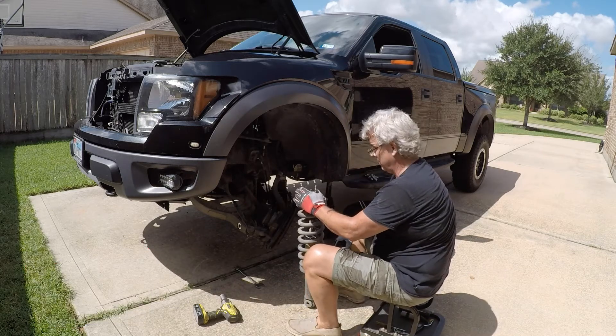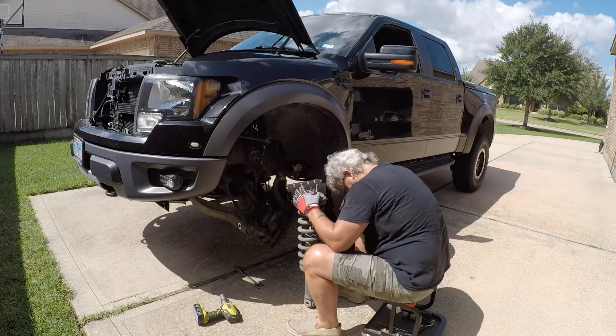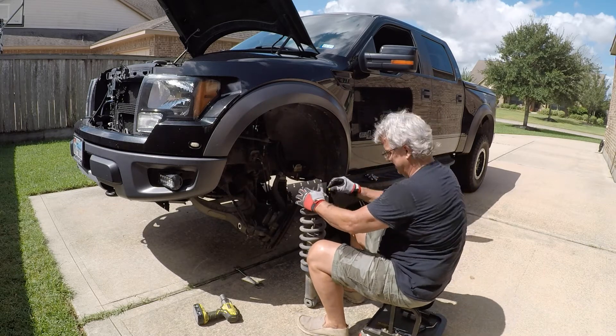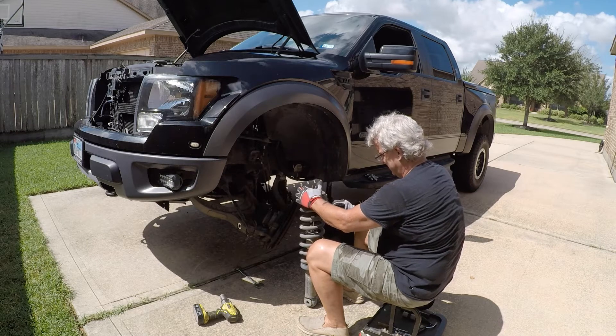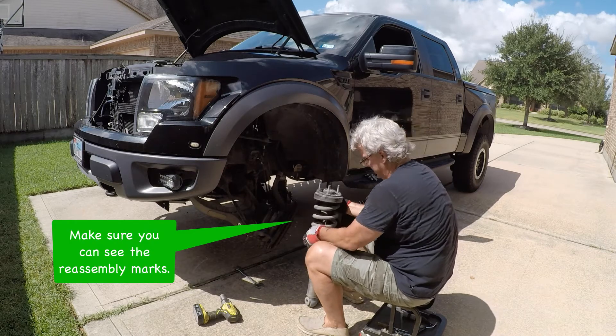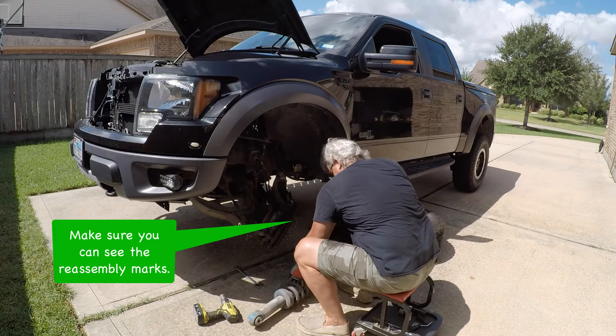Now all I'm doing is making sure the marks that I made while it was in the truck are still there — they haven't been worn off from me working up there. I'm making sure I mark the spring, the top plate, and the ring at the top, just to make sure all of that stays lined up when I go back in with it.